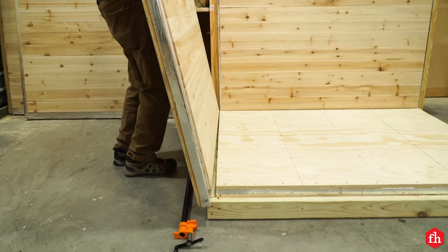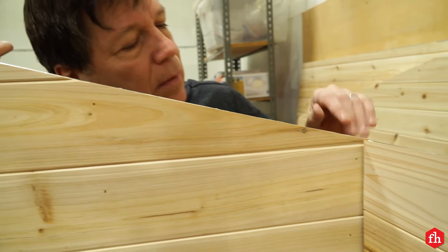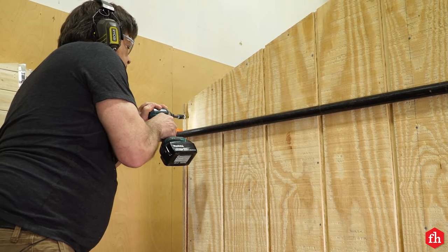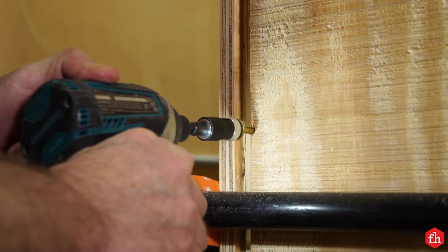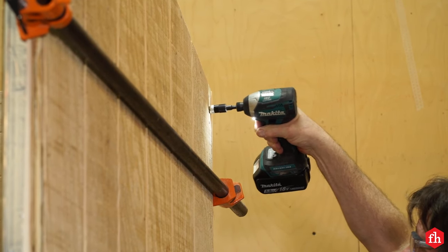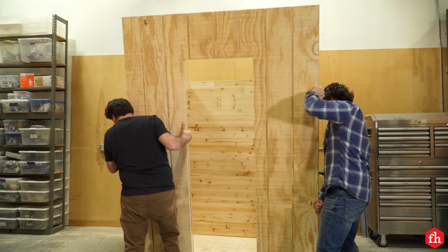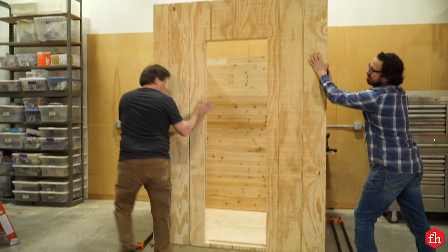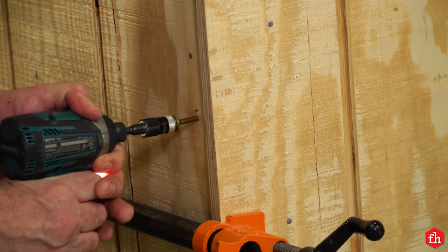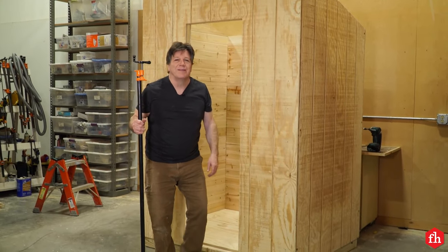Moving on to assembling walls. First, set the back wall on the base, then set one of the side walls on the base and clamp it to the back wall using bar clamps. Check to make sure the top of the walls line up, then secure the side wall to the back wall using lag screws. Tip in the other side wall and attach it to the back wall, then move on to the front wall. All right, all the walls are assembled — time to start the roof.